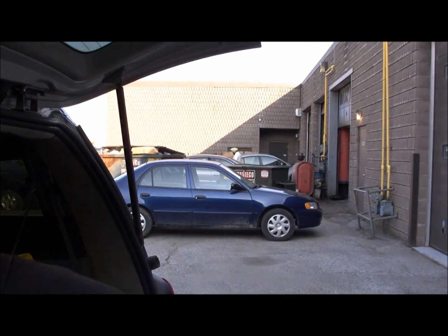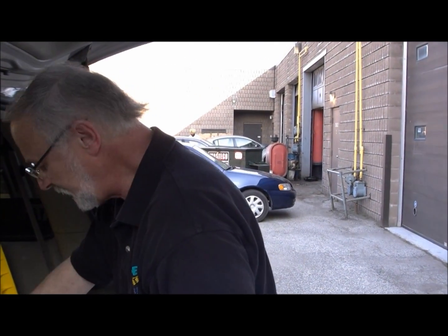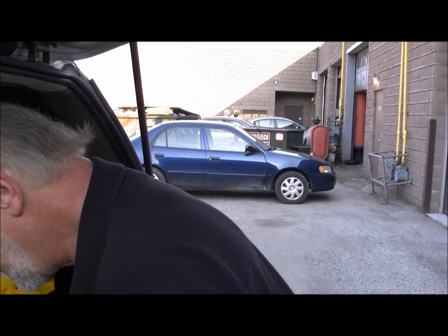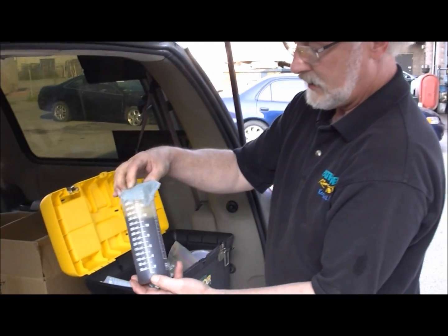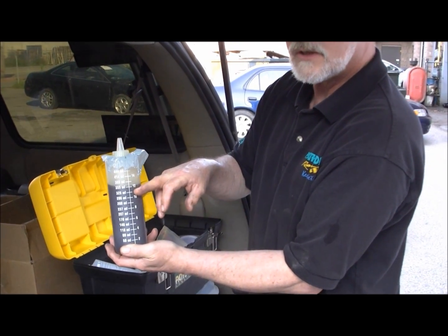You've got to take 11 ounces of the oil out to replace it with the Rikon 1 oil fortifier. I'm gonna give you one of the applicators — it's all graduated so you can take out what you need. Here's the Viper, put it in there, suck it out, then replace with 11 ounces of Rikon, because you've got 11 liters in there.